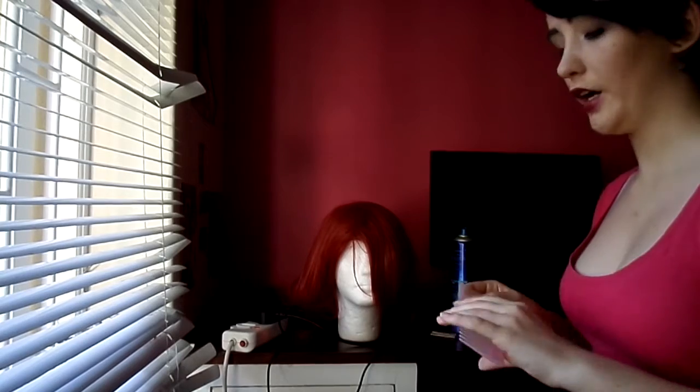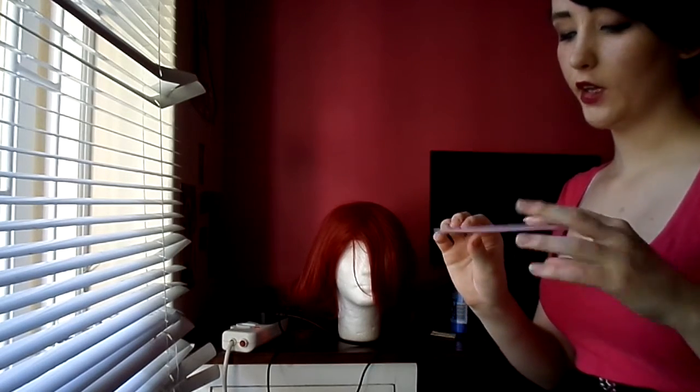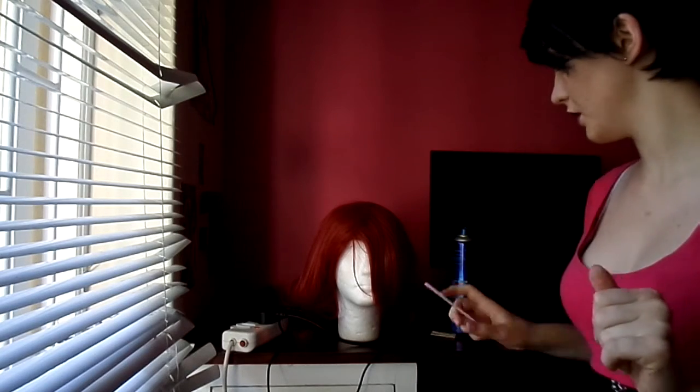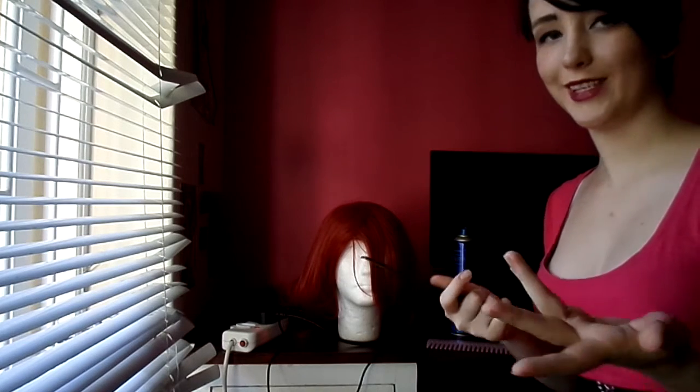So things you'll need: a normal wide tooth comb — it doesn't necessarily have to be a specific wig comb, but as long as it's a wide tooth comb it'll work for wigs. And a teasing comb, obviously to tease the wig so you can get that poofy effect.